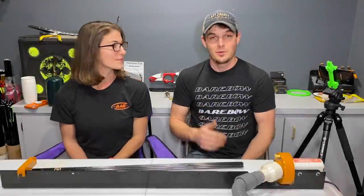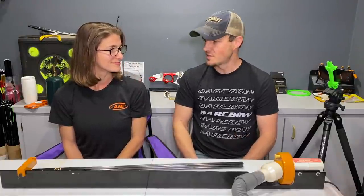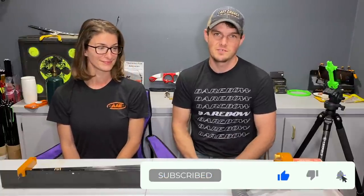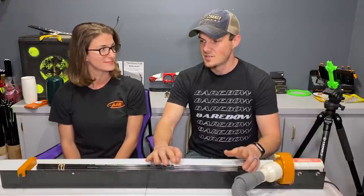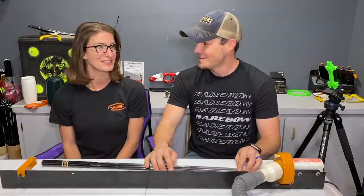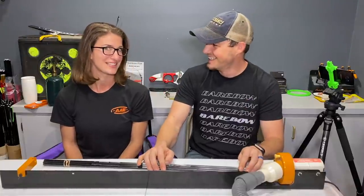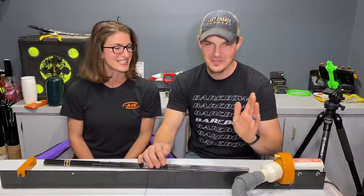In the previous video we have a little mini arrow building series going on for beginners, for new archers, because there's been a lot of requests for new archer content on this channel. My wife is a brand new archer who has basically shot for three weeks now — about 30 minutes every other day, backyard shooting basically, so it's been great.